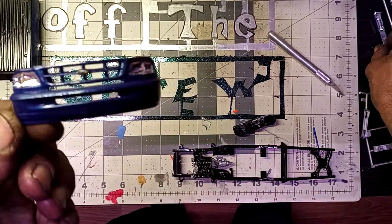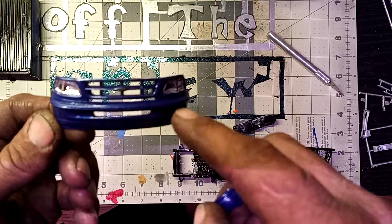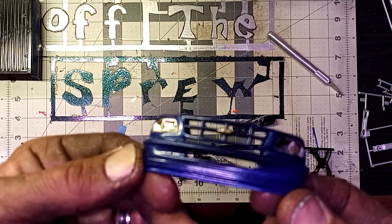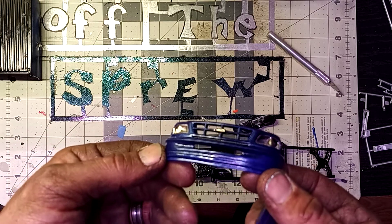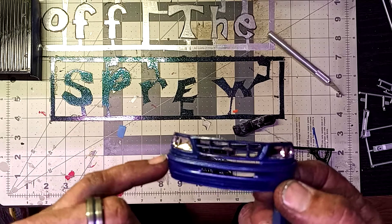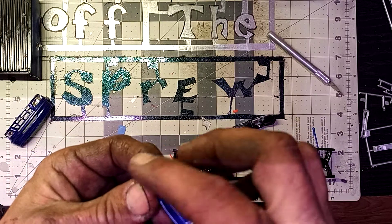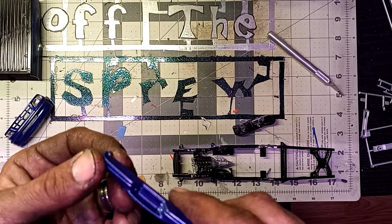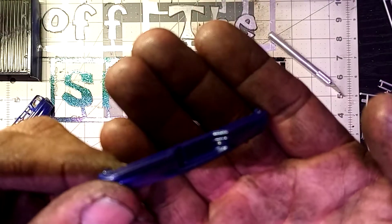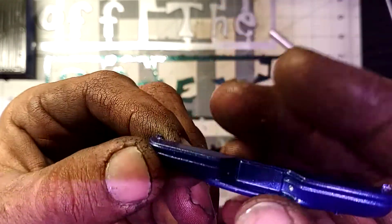I decided to do the front and rear bumpers in matching blue. I did mask off the headlights and chromed out the Ford logo. I still have to decide if I want to put the black detail around the sides for the rubber piece, and I do know I have to put black right there, then put on the license plates. I also did a chrome look on the license plate lights, because those usually get chromed out.